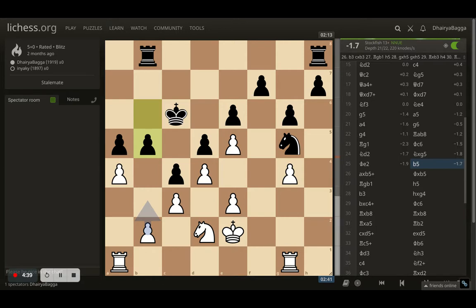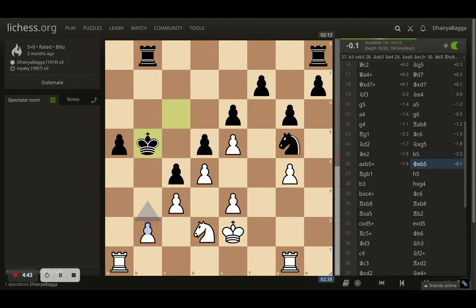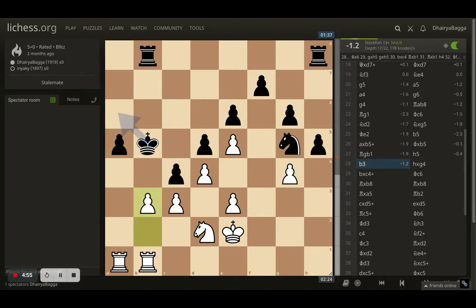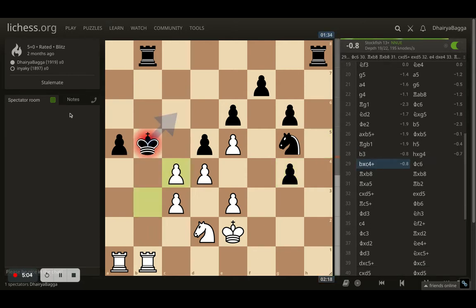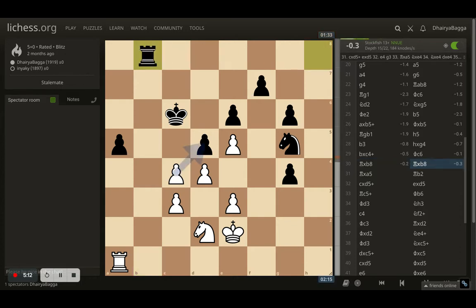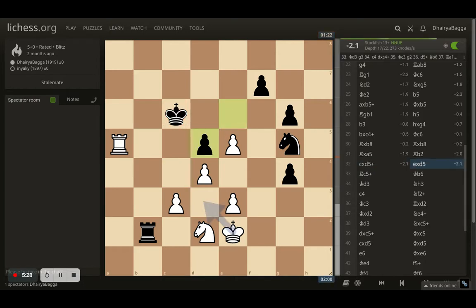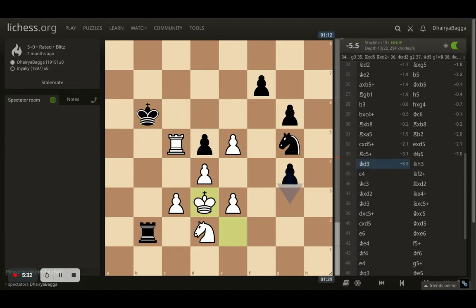Opponent played b5, I took, opponent takes back with the king, and now I went with rook b1 trying to make sure that next I can play pawn forward, break open from there, and also attack the king. Opponent plays h5, I let the pawn go and just played b3 asking opponent to take. Opponent takes on g4, I take back onto c4 — it's defended with the knight so I can take the pawn too. Actually I took on the rook first: rook takes on b8 to deflect the rook from there, otherwise the rook can come down and be nasty. Then I take the pawn giving a check, asking opponent to take, which happens, and then I give another check.